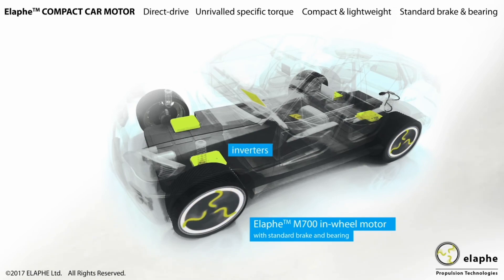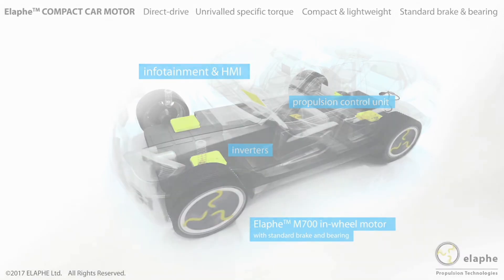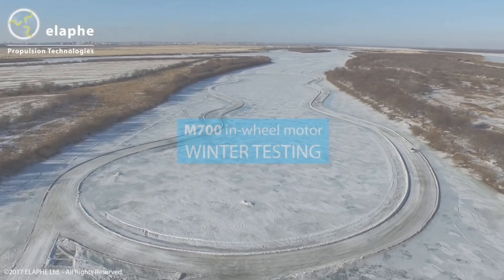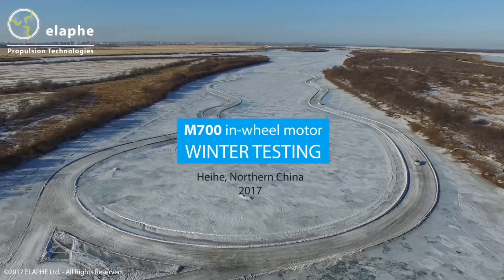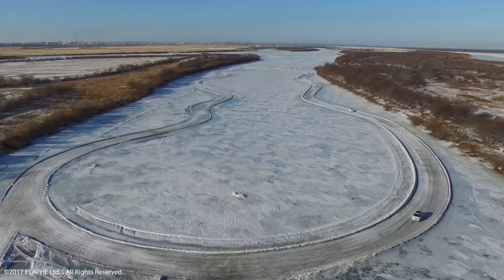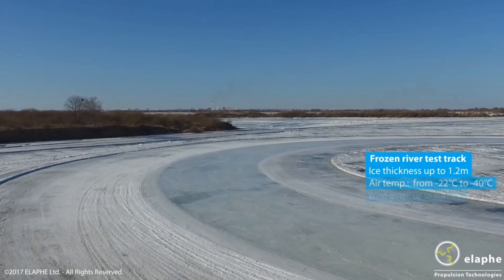Hey everybody, today we're going to talk about Aptera's in-wheel motors and how they are actually produced by Alfie, how they are going to make Aptera more aerodynamic, and that they are actually built to last. Let's get into it.